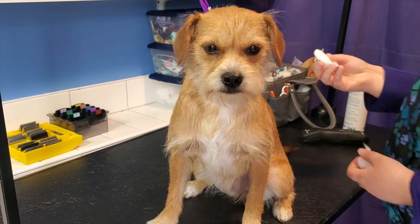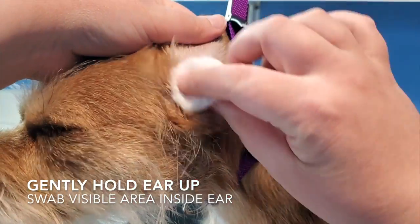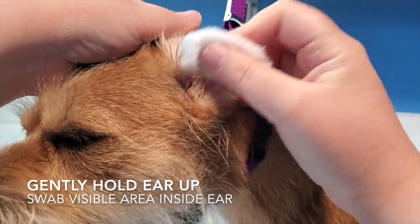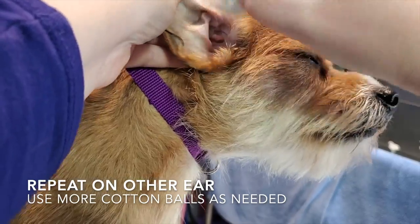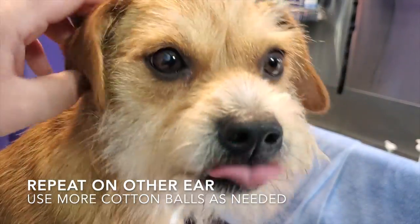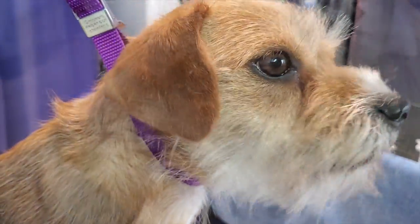Wet the cotton ball with the solution and hold the ear flap upright so you can see the ear canal. Gently swab the inside of the ear with the cotton ball. Make sure you only clean the visible part of the ear canal. If the cotton ball comes out dirty, use another one and repeat until the cotton ball comes out clean. The skin within the ear is very sensitive, so be gentle. It's a good idea to reward your pup with treats when you're all done.